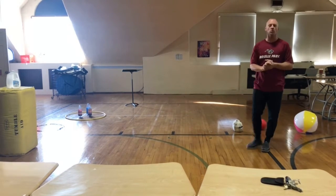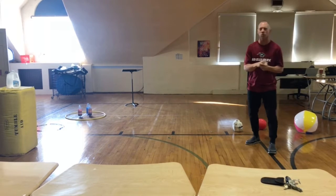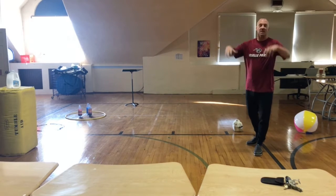Good morning, Roselle Park Schools. Good morning, Robert Gordon. Good morning, Aldean. Good morning, Sherman Schools. It's Coach Lowe here bringing you another soccer lesson. Today's lesson is going to be on the soccer throw-in.